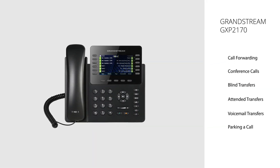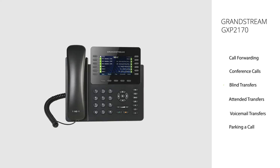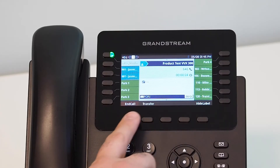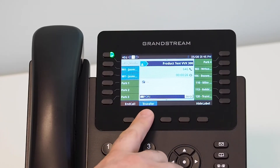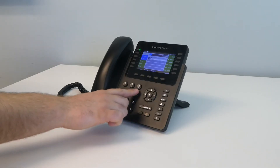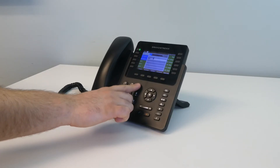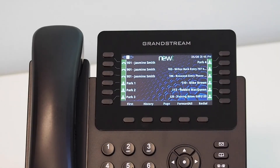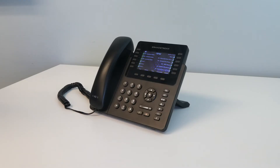Blind Transfer. A blind transfer will allow you to transfer an existing call to another internal extension or external number, while providing the name and the number of the caller being transferred. During an active call, using the soft key button below the screen, press the Transfer soft key. This will put the caller on hold and provide you with dial tone. Dial the internal 3- or 4-digit extension number or 10-digit telephone number you are transferring the caller to, followed by the blind transfer soft key. The transfer is complete once the main screen on your handset returns to an active state.